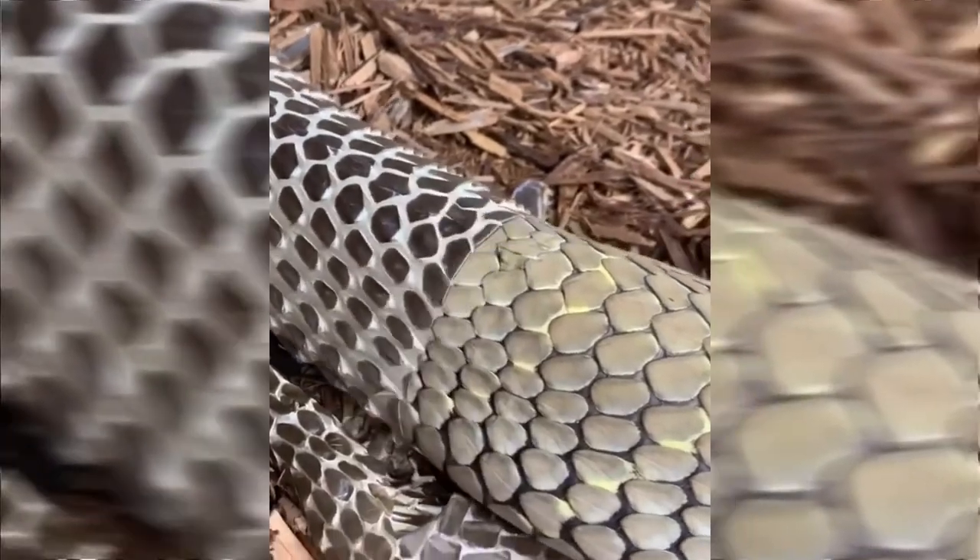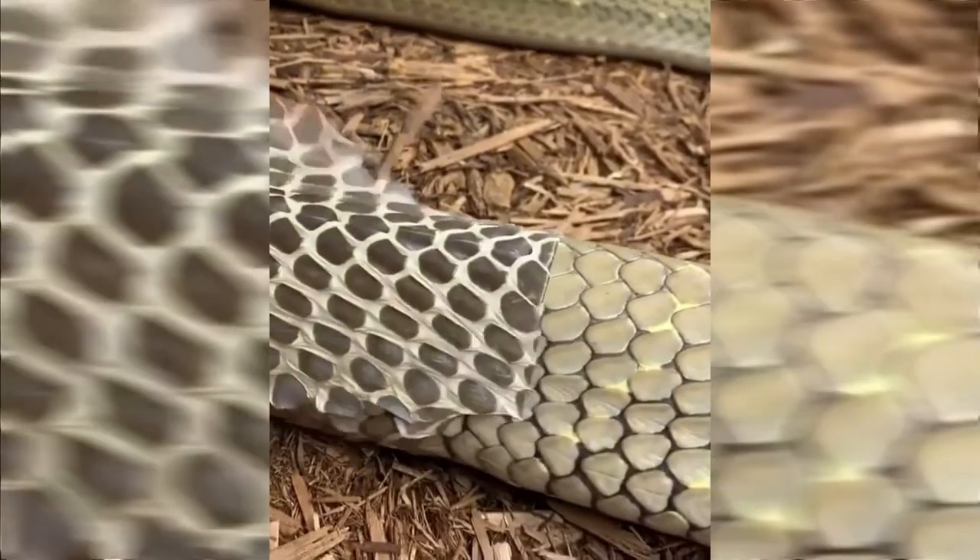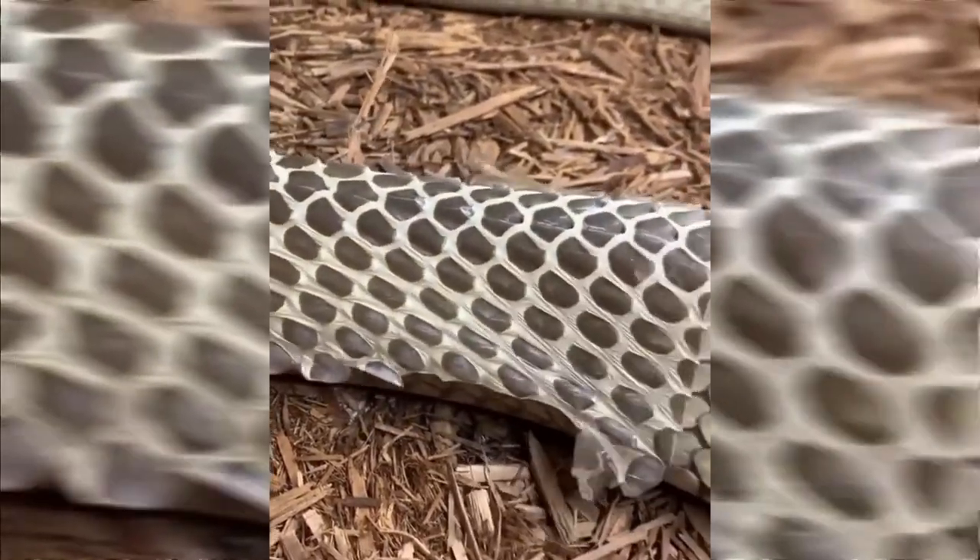Have you ever wondered what it looked like when a snake was shedding its skin? This historian shows how a varnish is removed that has aged over time.